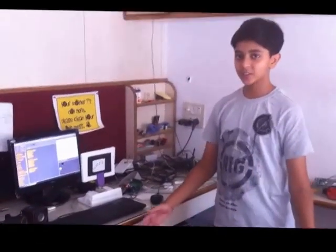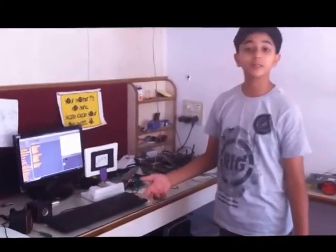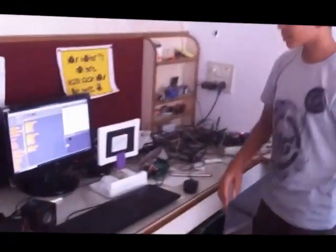Hi guys, to everyone who's watching this, not watching this, already watched this, or maybe will be watching in the future. Okay, let's jump to the point.